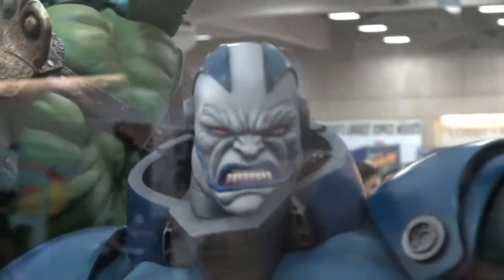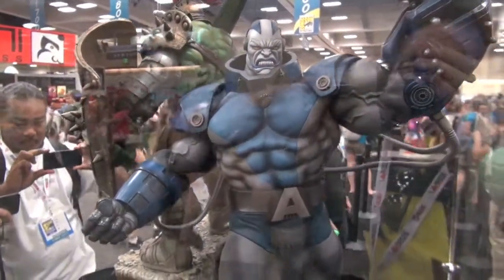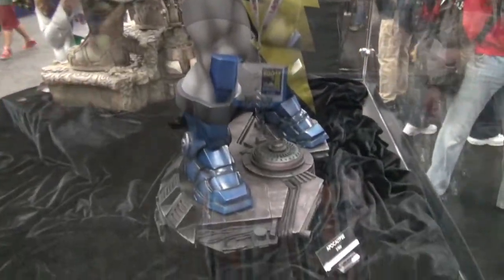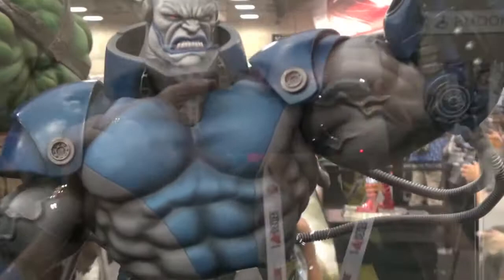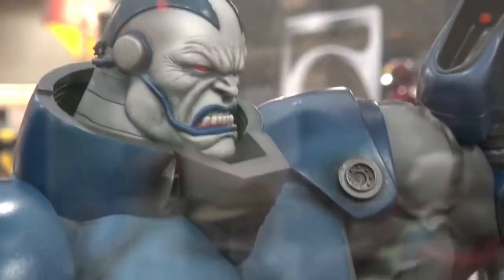Look at this — Apocalypse! This thing is awesome. En Sabah Nur, the Egyptian Mutant. Kicks ass, man. This thing is awesome. Apocalypse — out of control. Another masterpiece by the Gore Group.